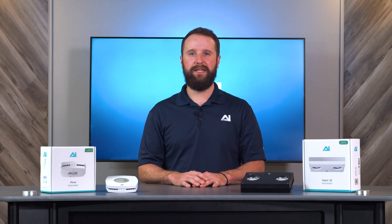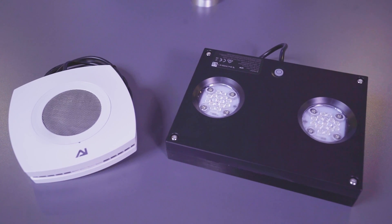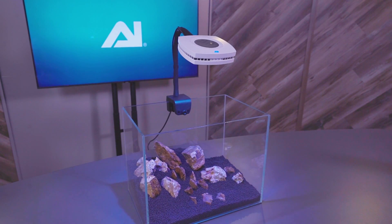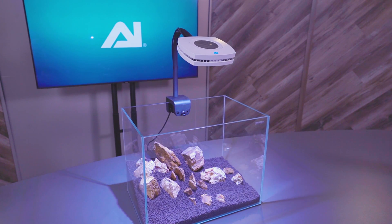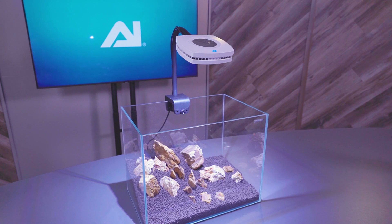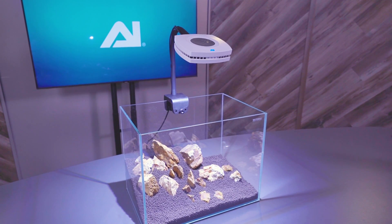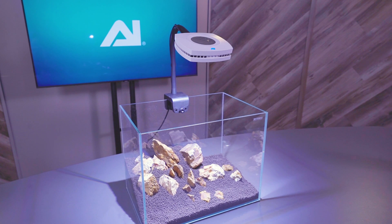The lenses on both lights are custom designed by our engineer team. The lens design helps blend the color channels together and gives you the best balance of power and spread. The Prime 16 freshwater, running at full intensity, provides 55 watts of power to your aquarium. The Hydra 32 freshwater, running at full intensity, provides 95 watts, giving you ample power for almost any size aquarium.